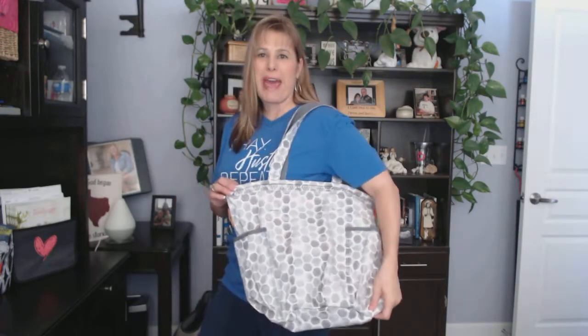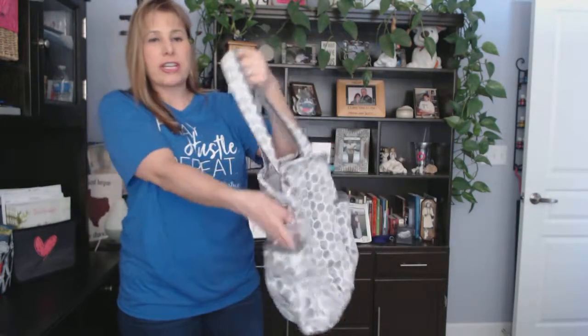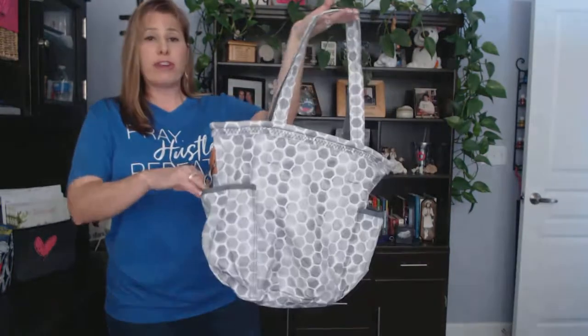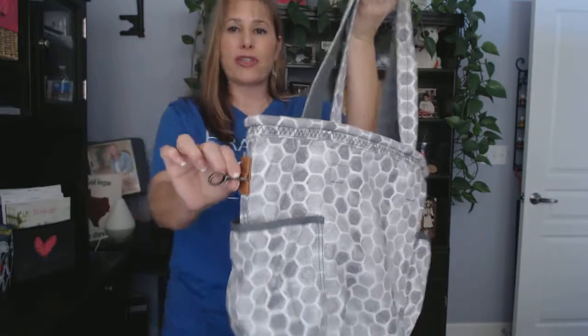Take a look at one of our most versatile totes, the Retro Metro Bag. This one is loaded with functionality and personality. With the two exterior pockets — these pockets are large enough to put your wallet, your water bottle, your cell phone — plus on one end it has a lobster claw to be able to attach your keys.